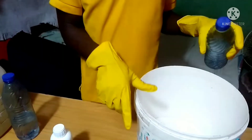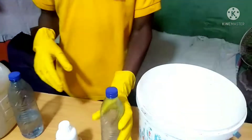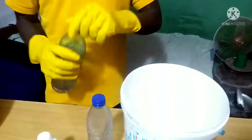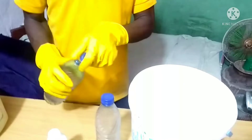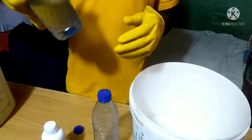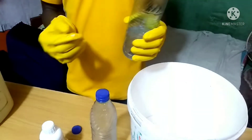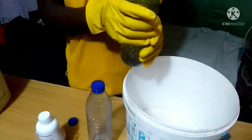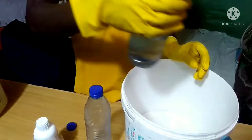I am adding the Toluene now. Then, this is Formalin — we are adding it. In this Formalin, we have already added Camphor. It has been mixed and everything has been added together. That is why it is much more than the Toluene.